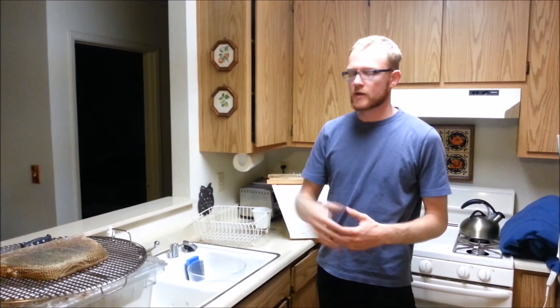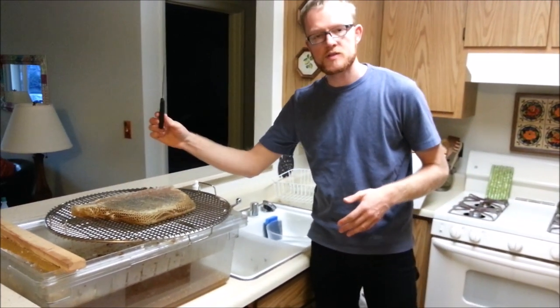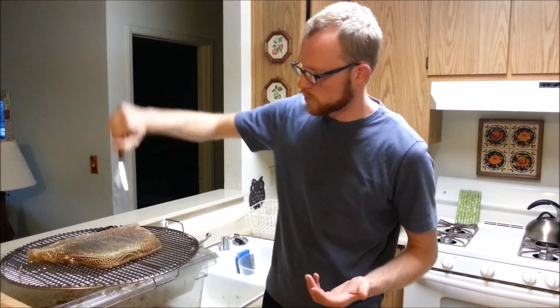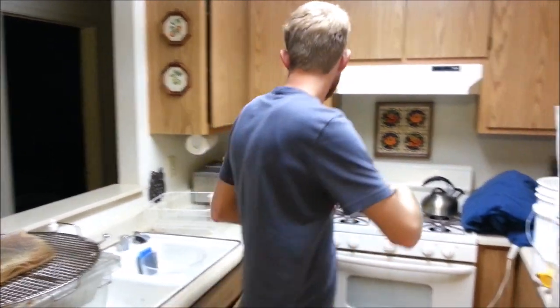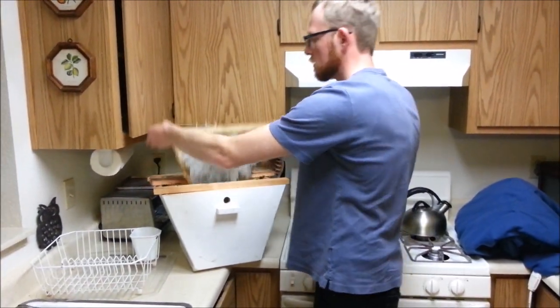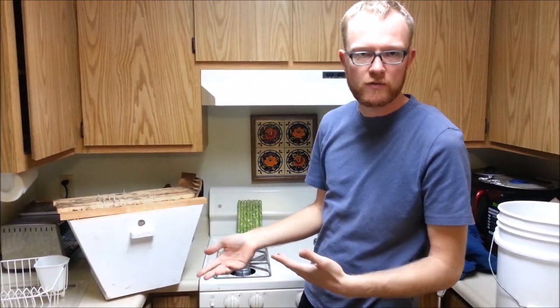I forgot I have even more equipment to show you. We've already gone over the uncapping tub, the stainless steel grates, and the serrated knife. I'd like to introduce the potato masher or a strong sturdy spoon, because we're going to be crushing the comb through the grate. Also very helpful is a little nucleus box — a nuke box — handy for holding comb that is about to be harvested and putting empty bars once they've drained.